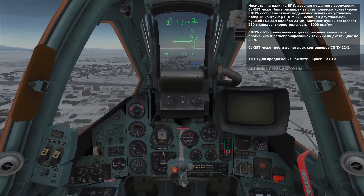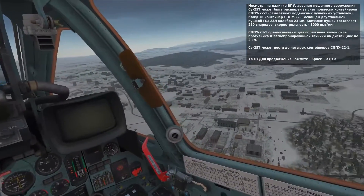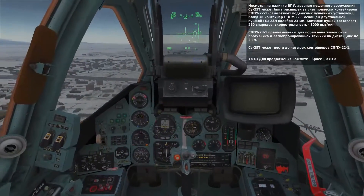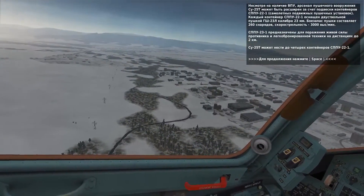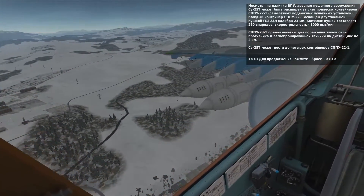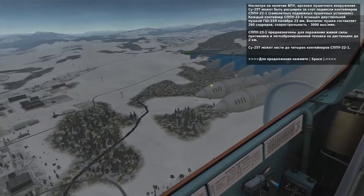In addition to the internal 30mm cannon, the SC25T can also carry up to four SPPU-22-1 external gun pods. Each pod contains two GSh-23L autocannons with 260 23mm rounds.